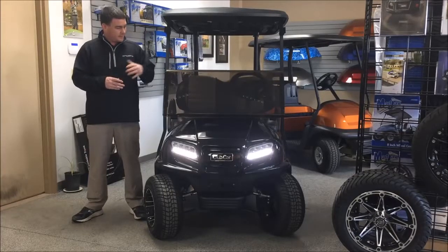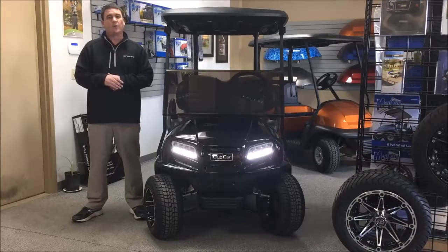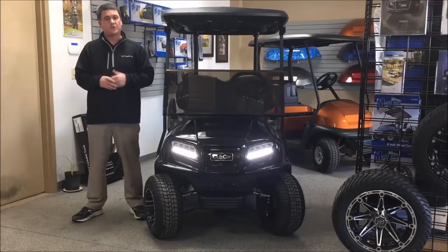Right now we've got the black model, which is our 14 horsepower electronic fuel injection gas version. We're also going to take a close look at the 2017 Onward in our electric 8-bolt system out back. We'll show you some of the key features.